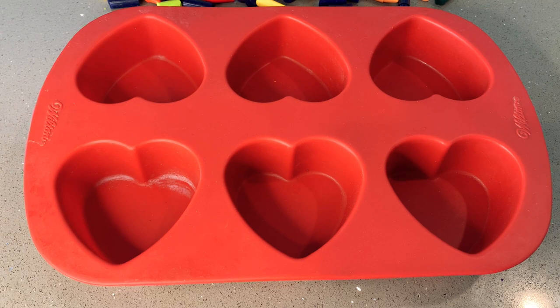Next you're going to get any tray you want. I got this silicone heart tray, but if you use a regular cupcake tray just put the paper liners in them.